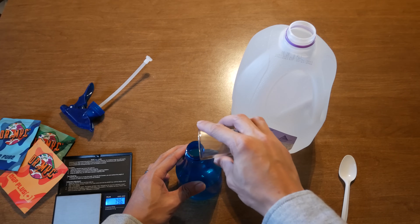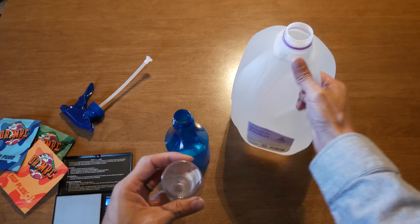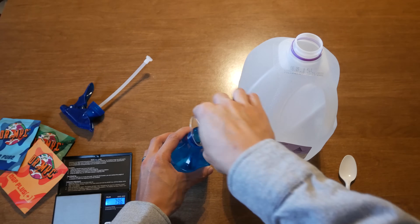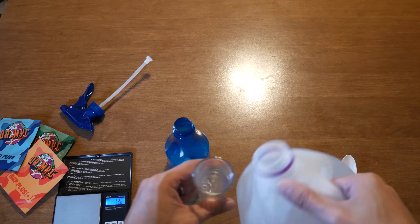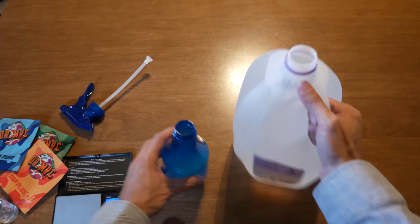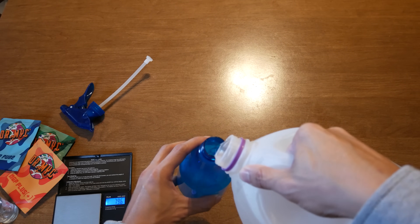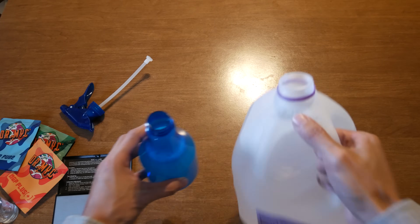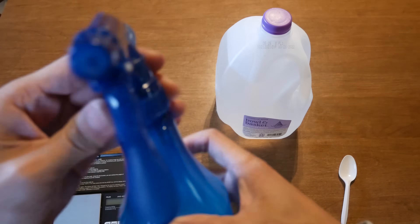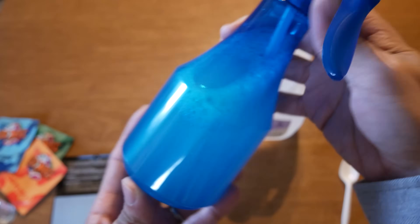Now that we've measured out our product, we'll go ahead and add the powder into our spray bottle. I'm going to use the water to get the rest of it out. Dr. Mike did mention it's very important that you use clean water — distilled water or RO water. He doesn't recommend tap water or anything chlorinated because the chlorine will stop the microbes from doing their job effectively. So I'll pour in the rest of my distilled water, close it up, mix it all together, and it's ready to use.